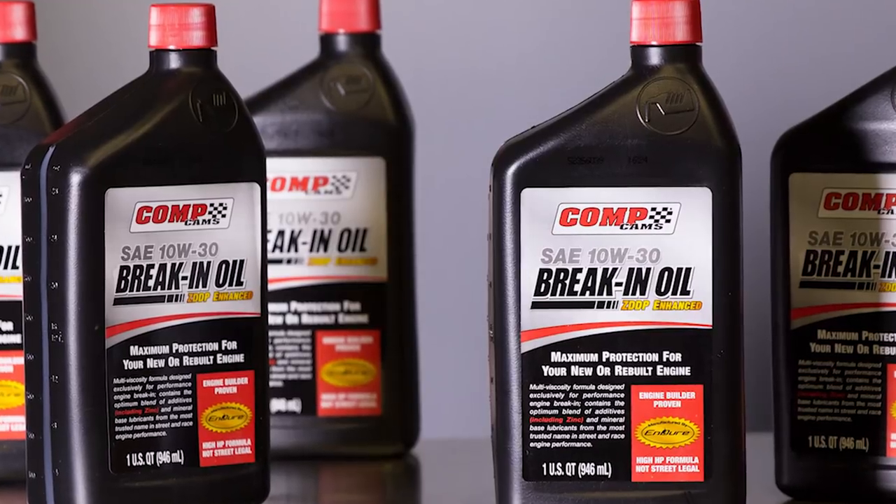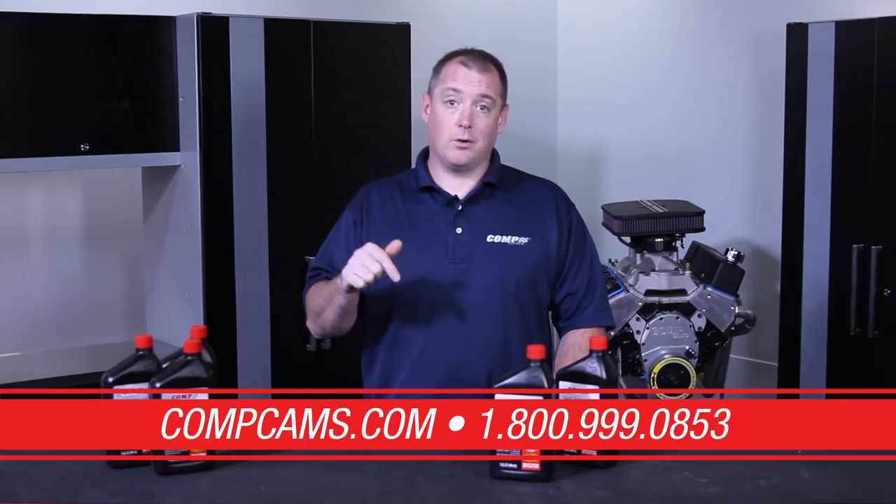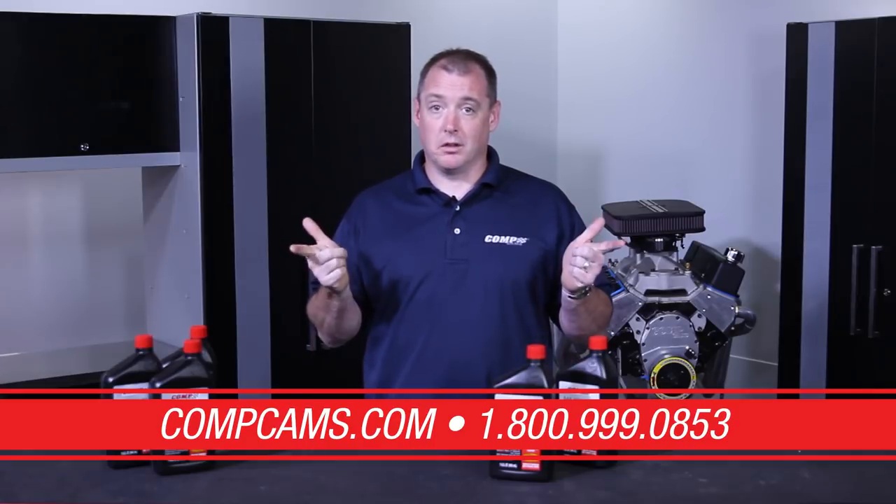Obviously, heat cycling in parts is always going to be a good idea. Questions or comments, I'd like to hear them — leave them down below. And if you have any questions, call the tech line.